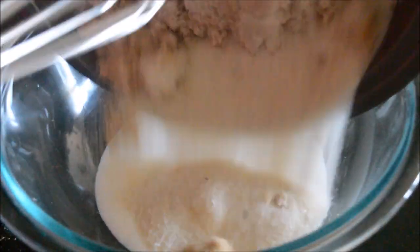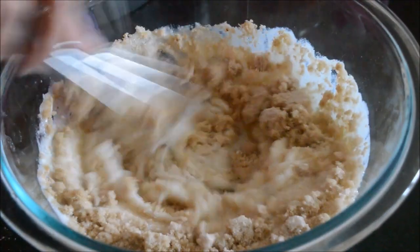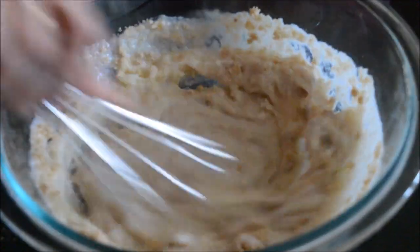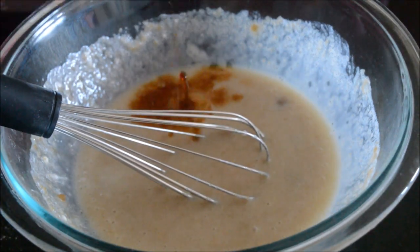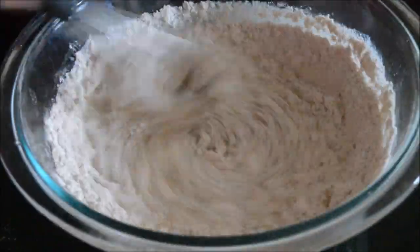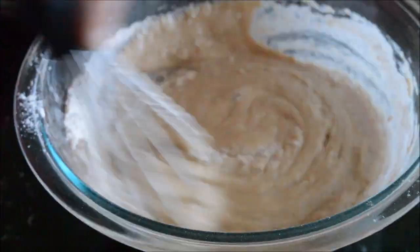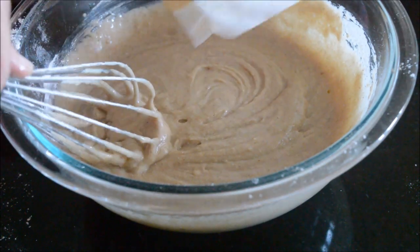Let's prepare the wet ingredients. In a mixing bowl, take one cup of sour curd. Along with it add one cup of granulated sugar and half a cup of brown sugar, and give a good stir so that the sugar gets nicely dissolved in the curd. Once the sugar gets dissolved, add a teaspoon of vanilla essence, then add the dry ingredients little by little, mixing until everything gets nicely incorporated.